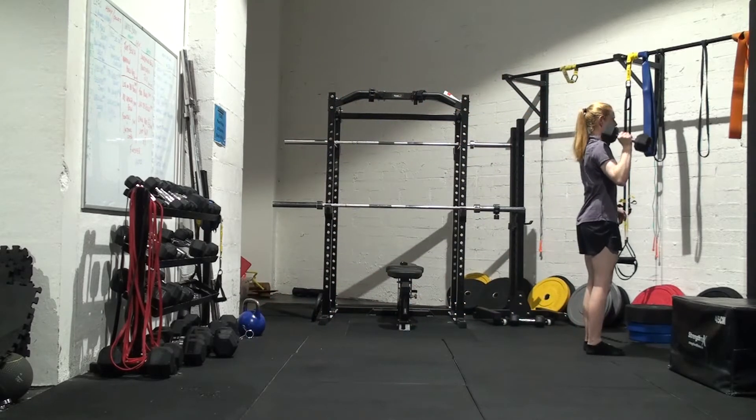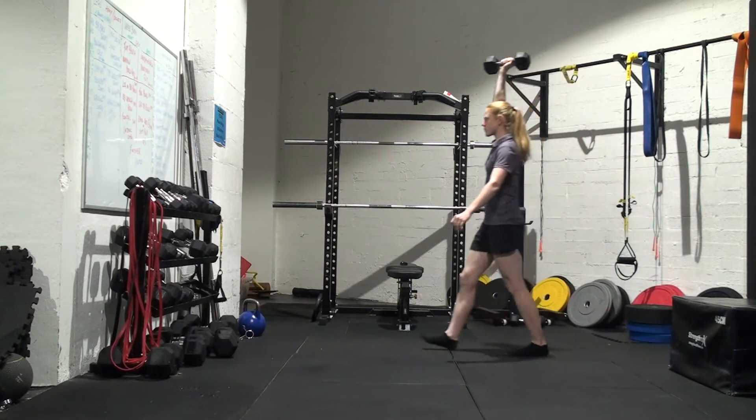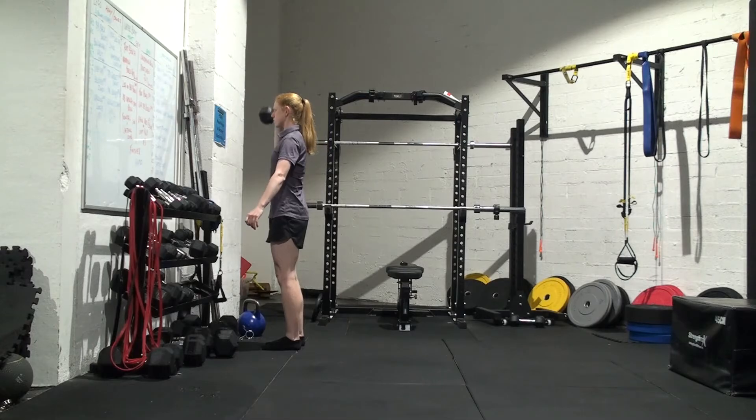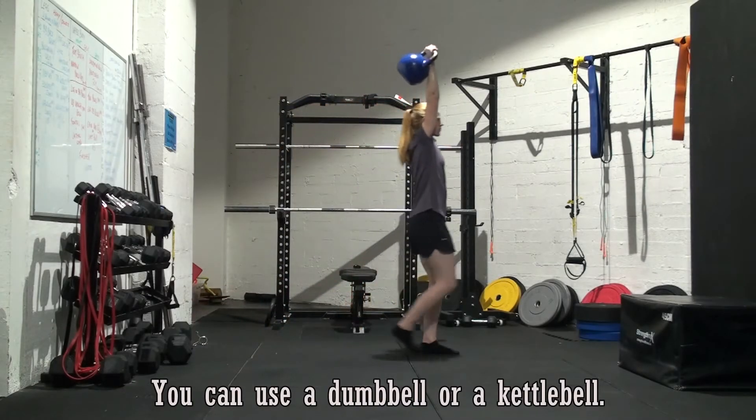Hold the weight straight up overhead, walk forward for the prescribed number of steps, press the weight — bring it down to your shoulder, press overhead — and then continue your paces either by turning around if you have a small space, or by continuing in a straight line if you have more room to work with.